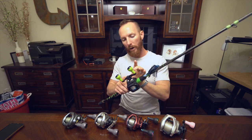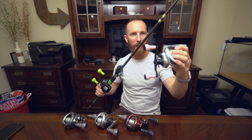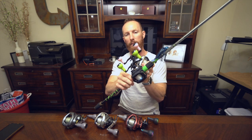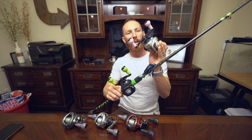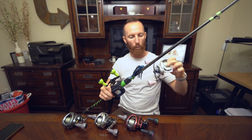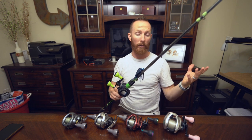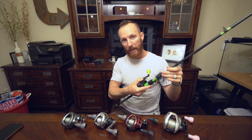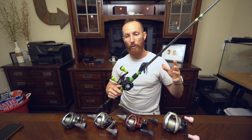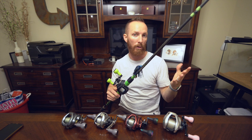First things first, we've got some of the black and green handles to start things off — these are 100 millimeter size — and then on this Tranks 400 we also have a 120 millimeter size, so you'll notice there's a little bit of a size difference. The Tranks 400 is going to be sporting a larger handle for more cranking power than the average baitcaster. You wouldn't necessarily want to put a 120 millimeter handle on your low profile baitcasters, but some folks throwing big baits primarily do want those larger handles.